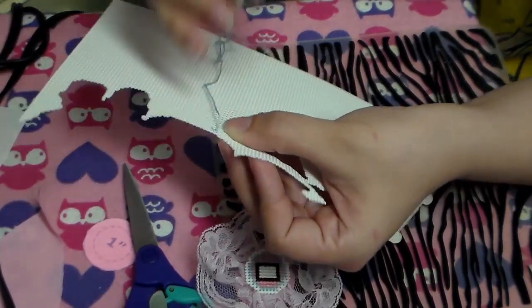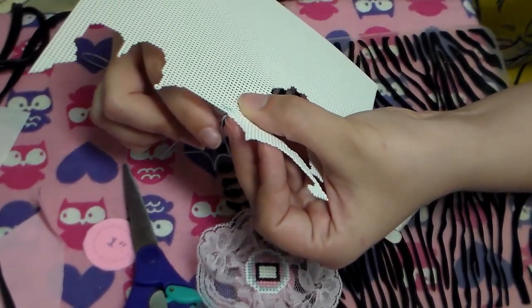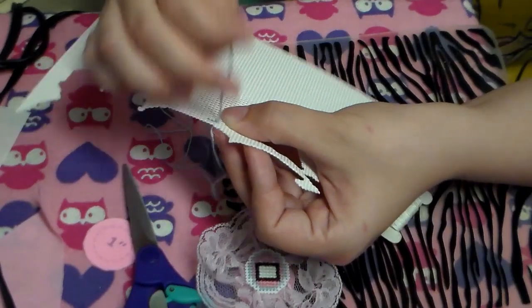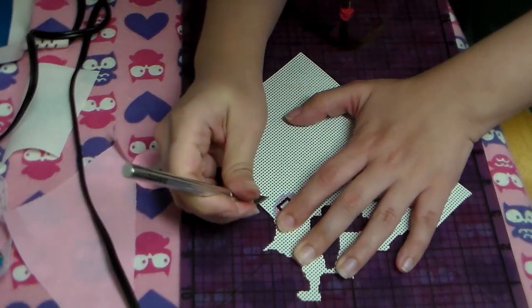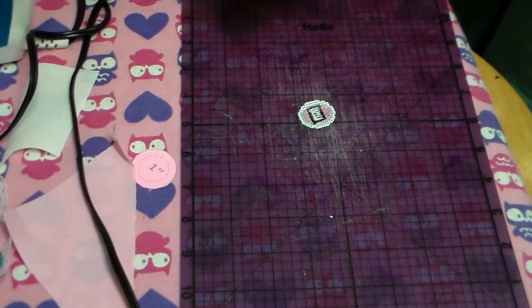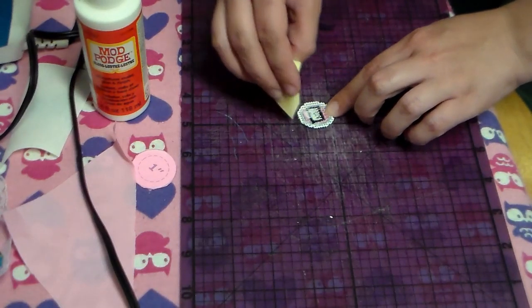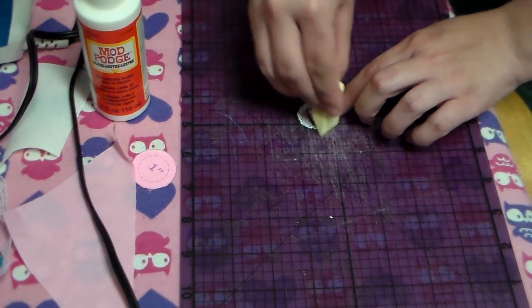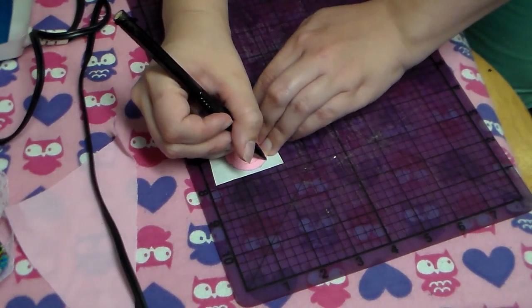The first step is going to be to cross-stitch our little tamagotchi onto some plastic canvas. I have a much more detailed how-to on cross-stitching in another video, which is going to be linked in the description below, along with a pattern for this particular tamagotchi. And when you're done stitching, you're going to cut out your shape and seal the back with Mod Podge. Not 100% necessary, but I like to do it.